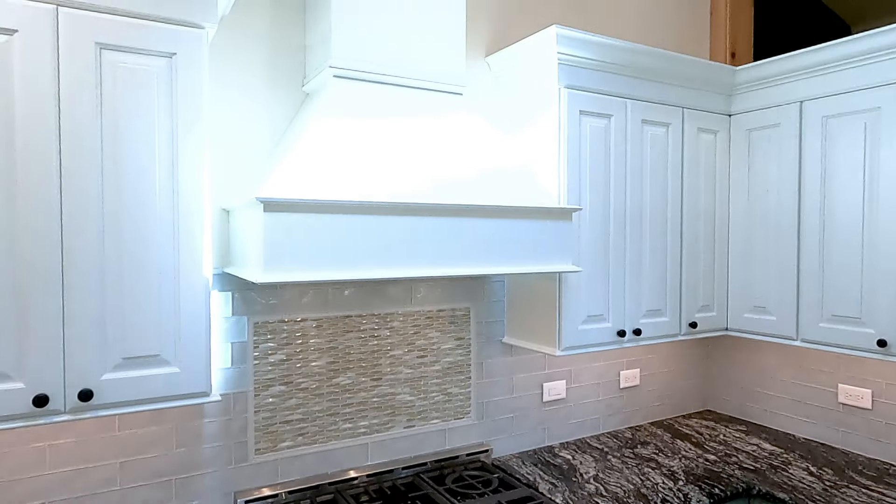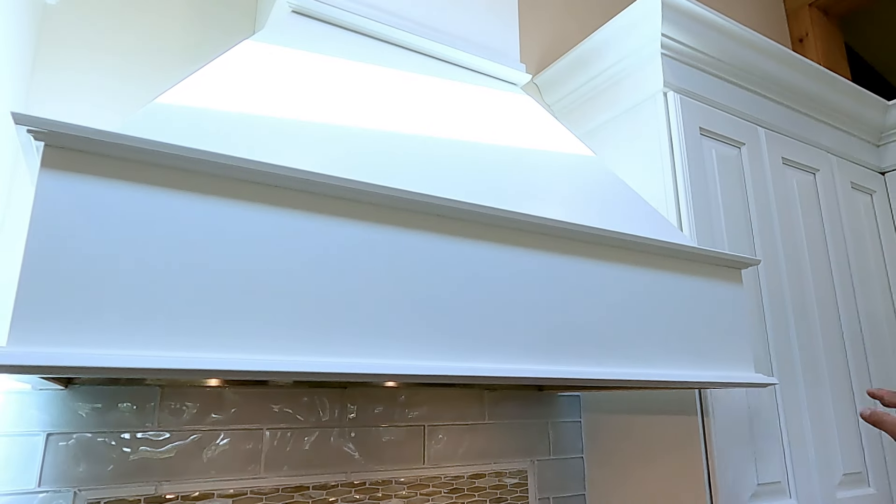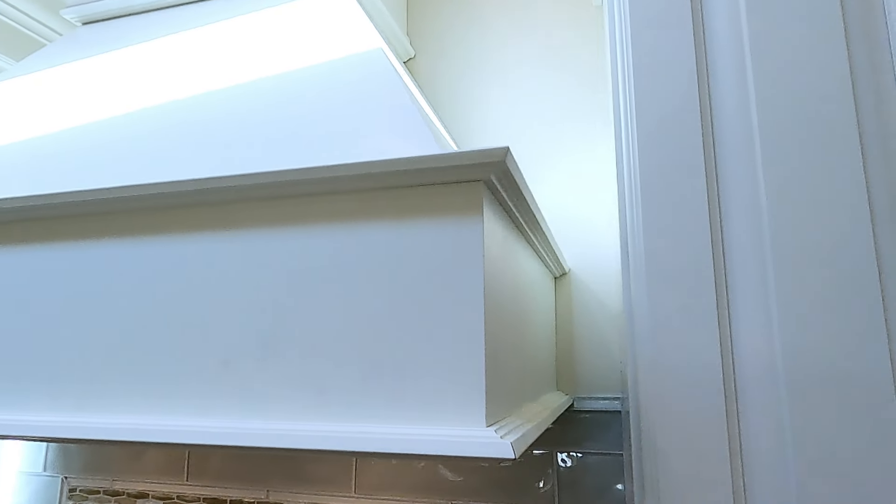They didn't want a stainless steel hood, so what they chose was the Countryside custom cabinet hood in the same color as the uppers.